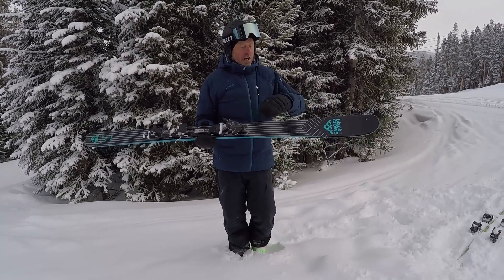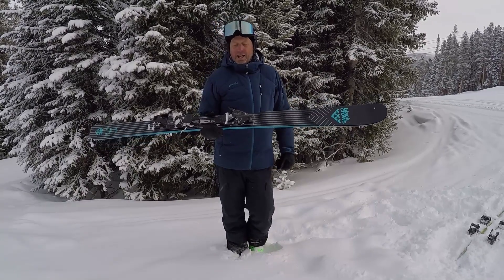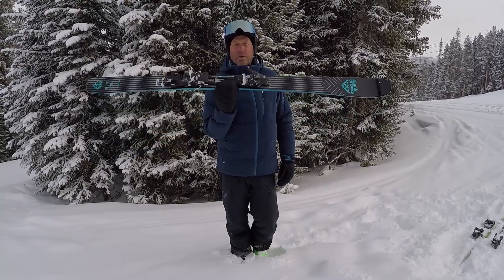Just cruising around the mountain having a good time — it's not overly stiff, there's no metal in here. So that intermediate to low-advanced cruiser just enjoying the day with their family, it's perfect for them.